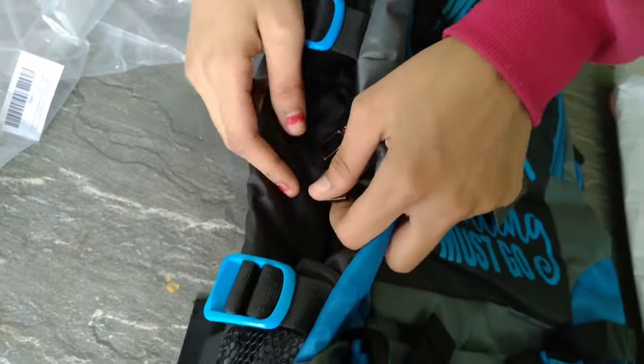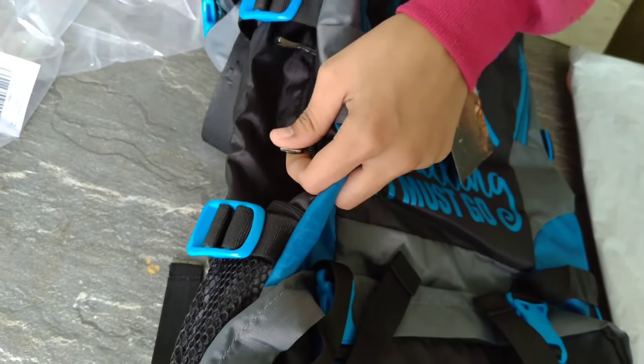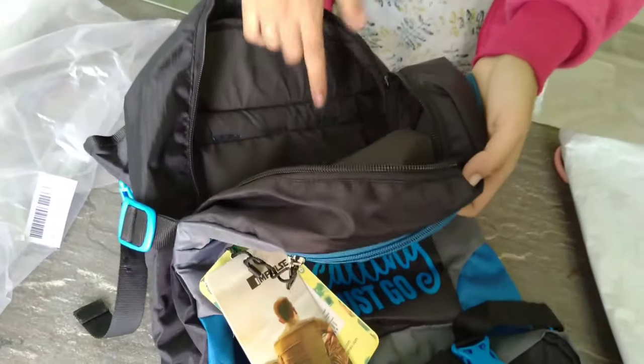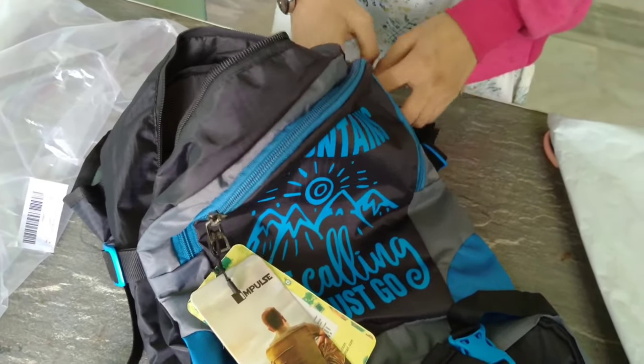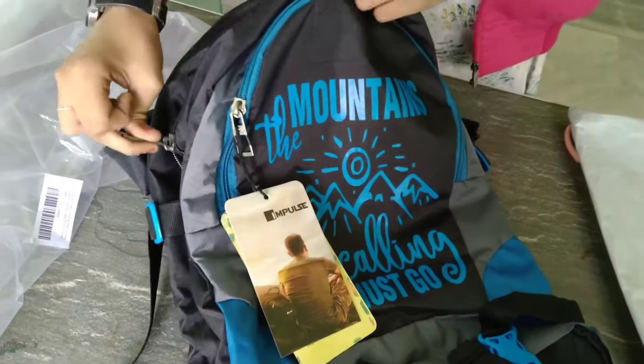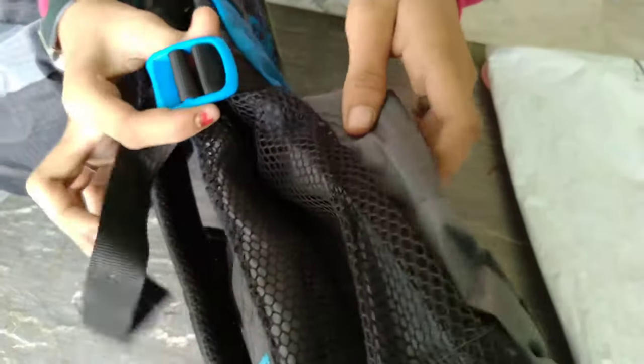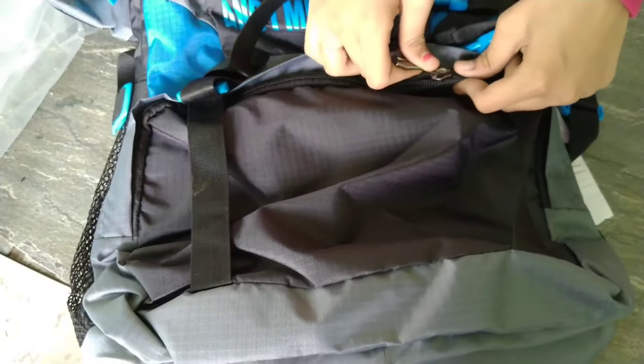I bought it for 759, though the price can change with discounts. One important thing — it contains 55 liters, and you can also buy it in orange, blue, and yellow.